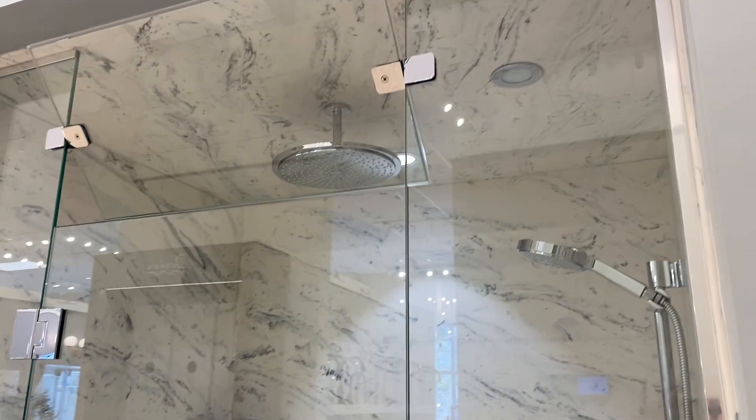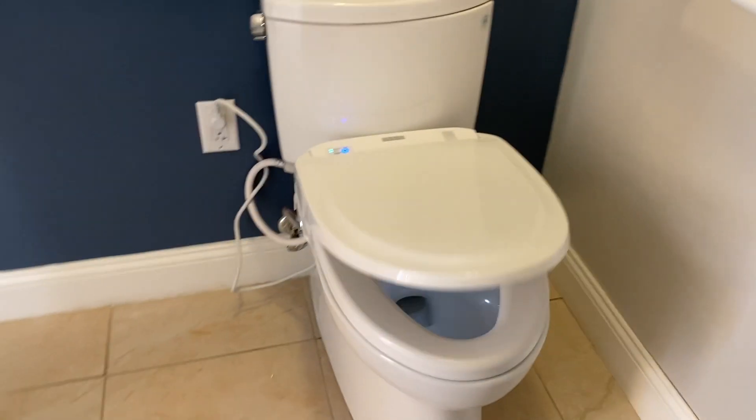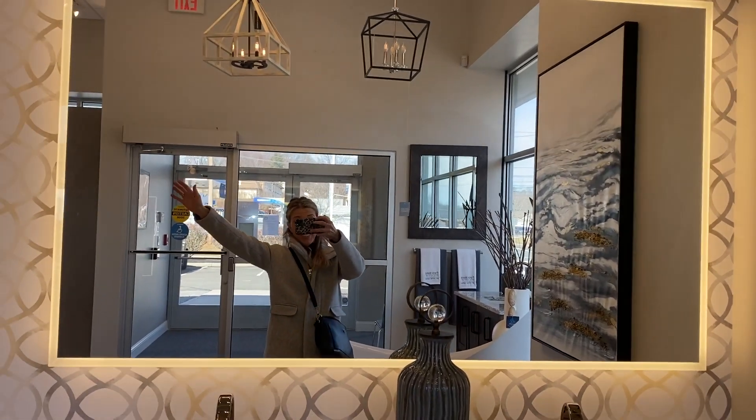Hello and welcome. Today we're talking about a small but mighty bathroom I'm putting in for my kids. There's gonna be a steam shower, a flip-up toilet, wireless speakers, and fabulous lighting.